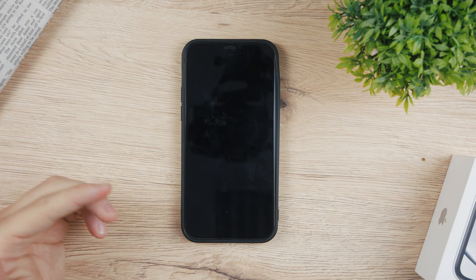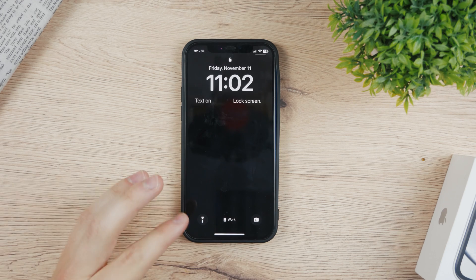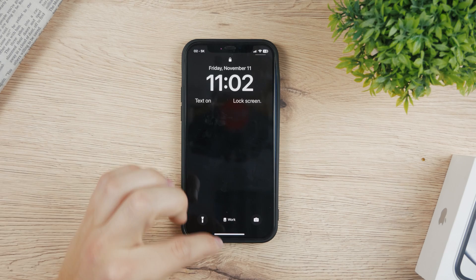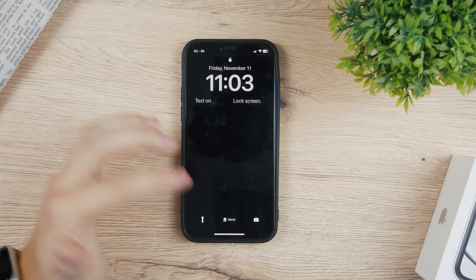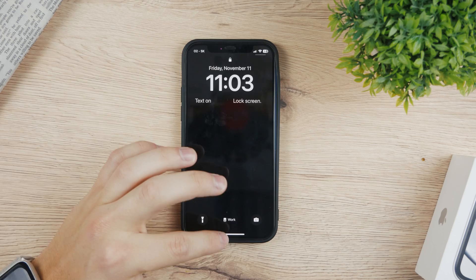The Focus Mode, previously known as Do Not Disturb mode, added much more complexity to the issue and some people don't know how to actually get out of this. Right now you can see I am in the Work mode. The lock screen is actually black, I don't get any notifications or any phone calls, and it can be kind of frustrating if you don't know what's going on.